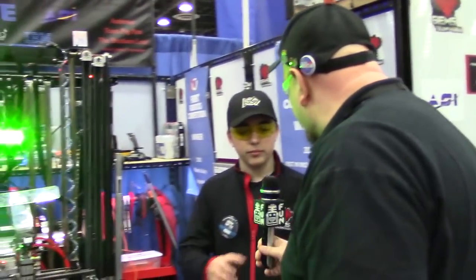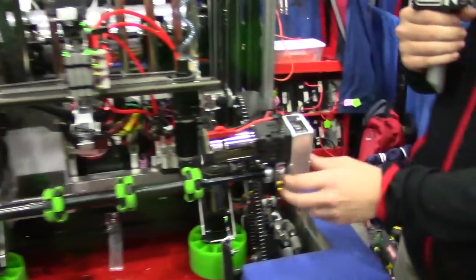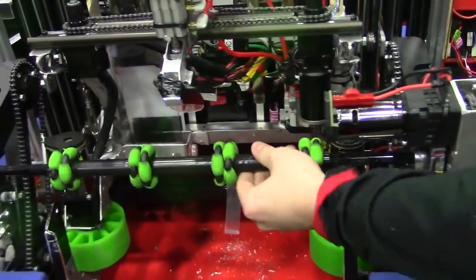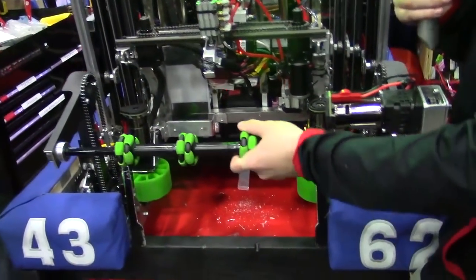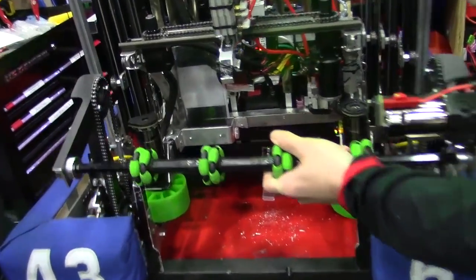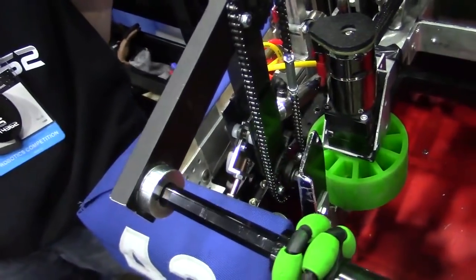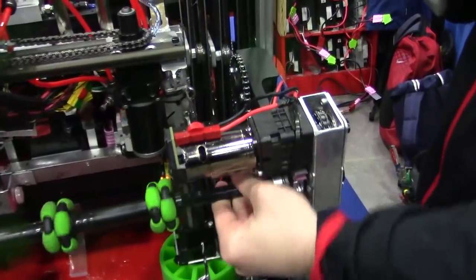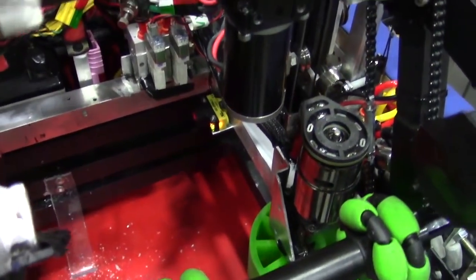So let's talk about the stage one cargo intake. It is able to extend and retract based on how our lift works. It can extend out, which allows us to reach in and grab from the depot, and it stays retracted until the lift goes up. It retracts using two pneumatics on each side and a chain to keep it at the same set point so it doesn't overextend.